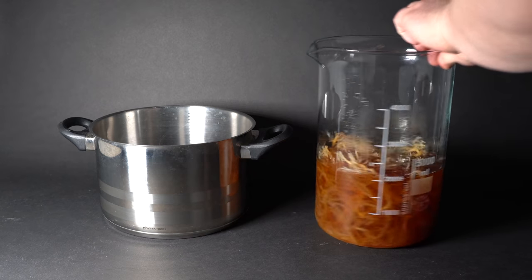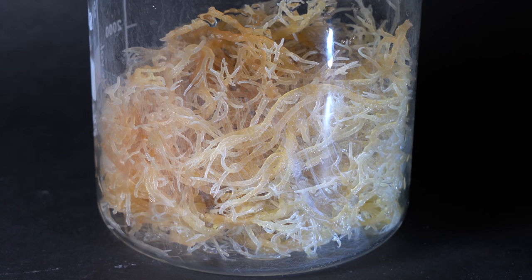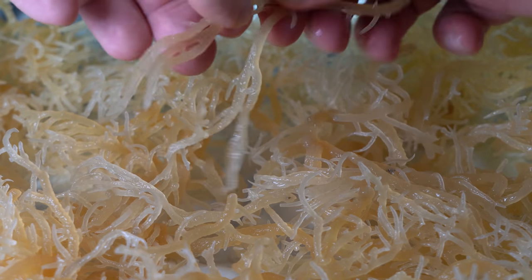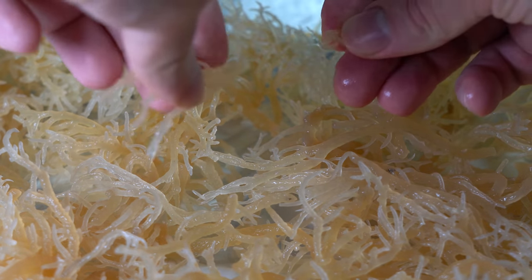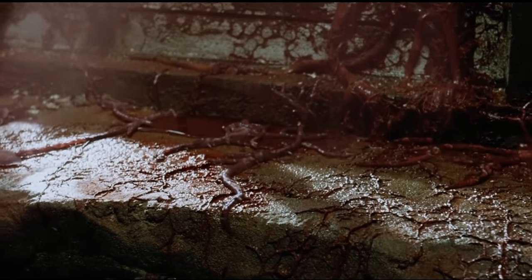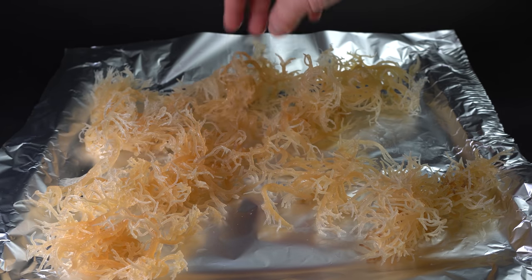As a result, the seaweed turns into a very thin gel, and proteins and carbohydrates present in it are released into the solution. Two hours later, I am pouring out the solution and receiving semi-ready seaweed. This mass is no longer seaweed, but rather a gel skeleton, resembling alien tentacles. However, such seaweed soaked in alkali has a particular smell — to me it smells like raw fish or algae.